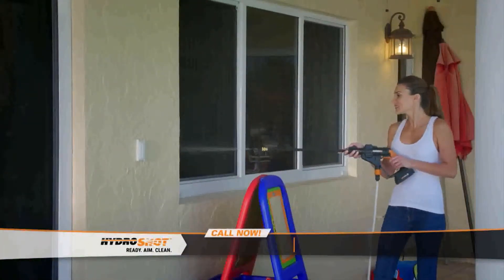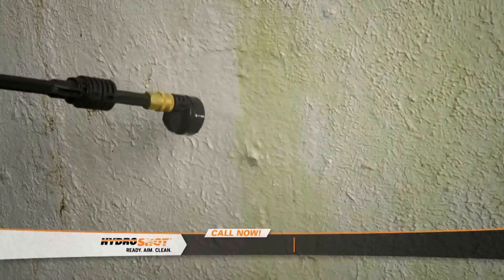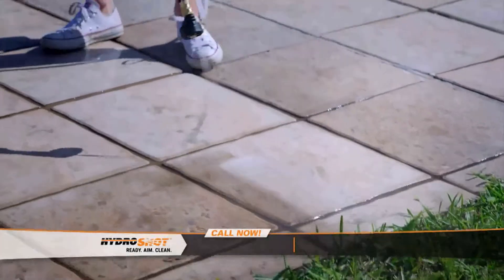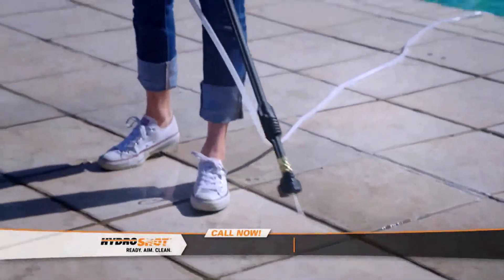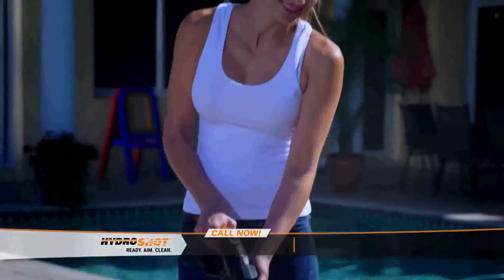I love the HydroShot. I love it so much that I've used it on about everything in my house. I've used the HydroShot on my windows, on my sliding glass door tracks, on the outside of my walls of the house. I've used it on the patio, on the pool deck. I've used it on my barbecue, on the rims of my car. The HydroShot is totally worth the money, because there's nothing like it, and it's going to work on everything you want it to work on.